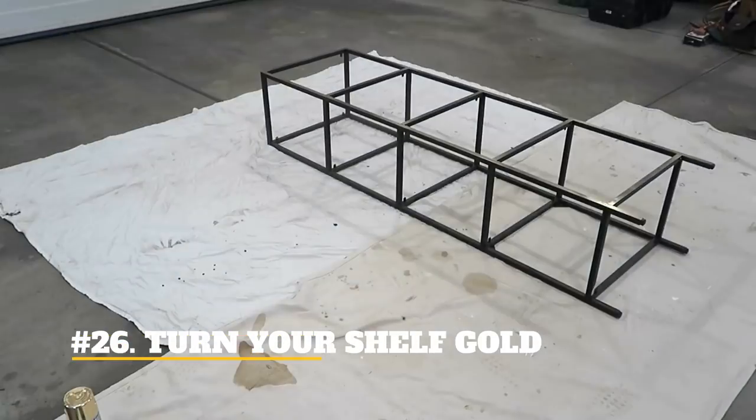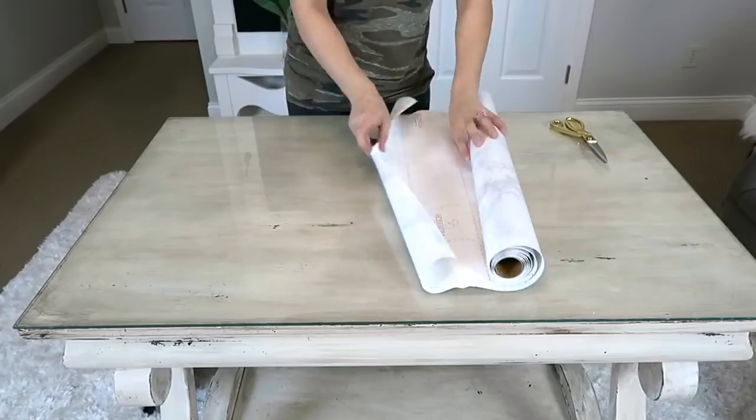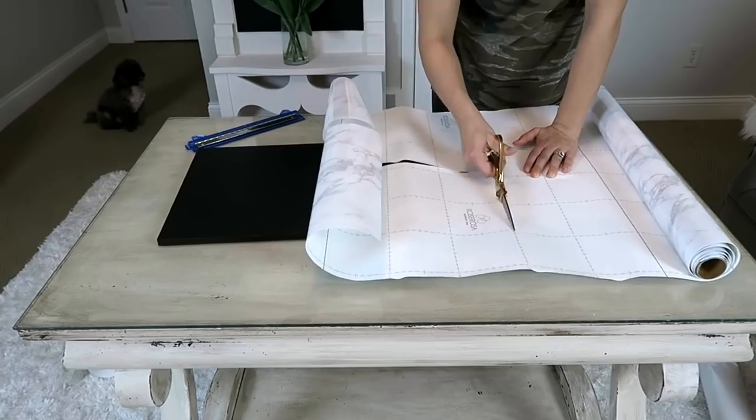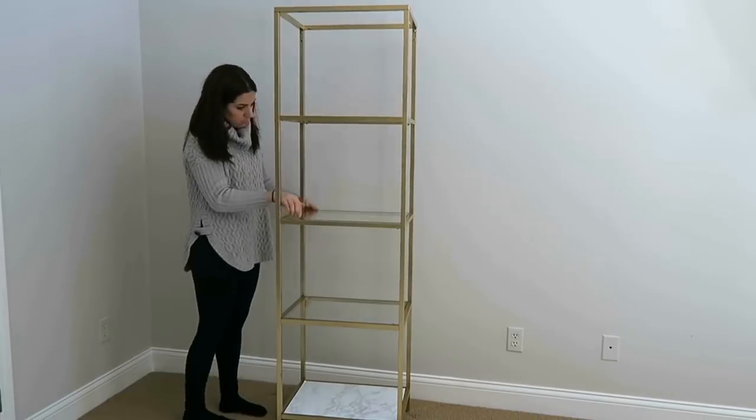26. Turn Your Shelf Gold. This hack is really smart and practical. The only thing you need is spray paint and some of your time. You'll create a piece of attraction in your living room by spray painting your furniture stand gold.